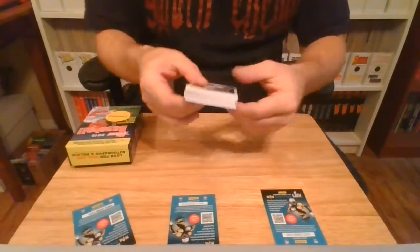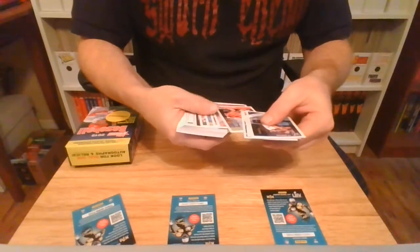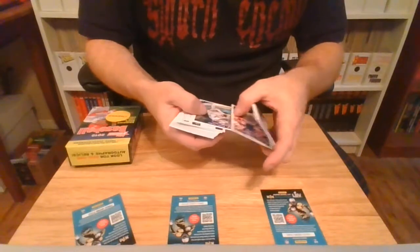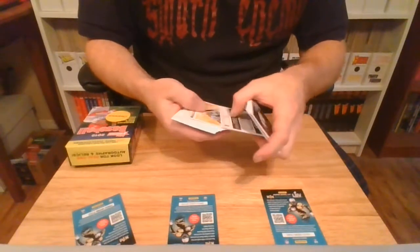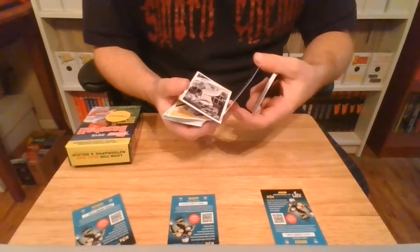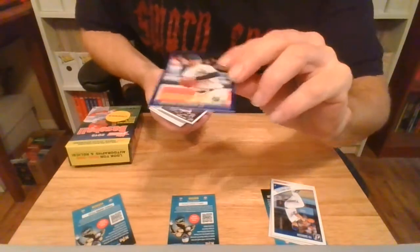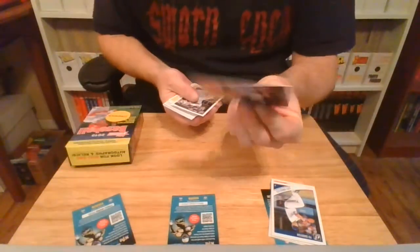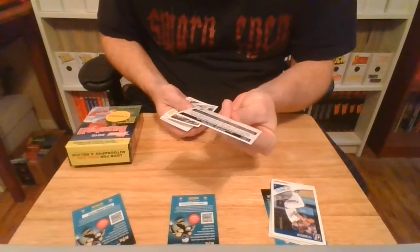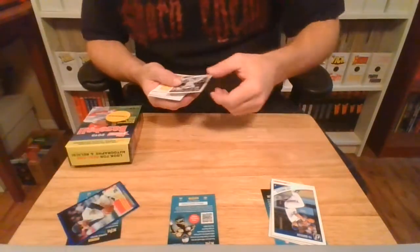We got Buster Posey on the back. I'm kind of burning through semi-quick. We got the Brian Dozier. There were the 84 Donruss frames. Not serial numbered or anything, so I'll have to look that one up here in a little bit.